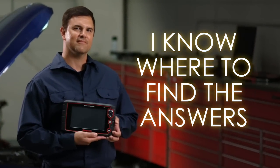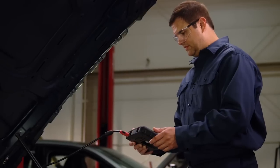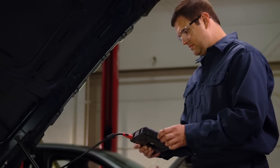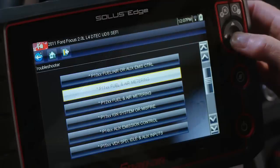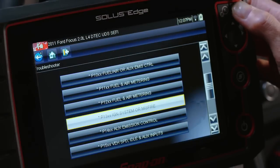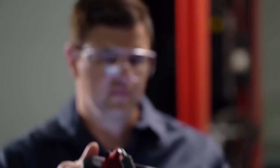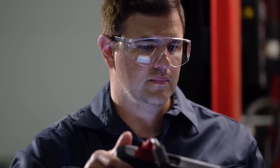I know where to find the answers. With Solus Edge, I get some help too — not just all the information and the graphs. I can go to Troubleshooter. Troubleshooter gives me information about possible causes of the problems and known good fixes. Points me in the right direction and gives me confidence that I'm going to fix the problem right the first time.